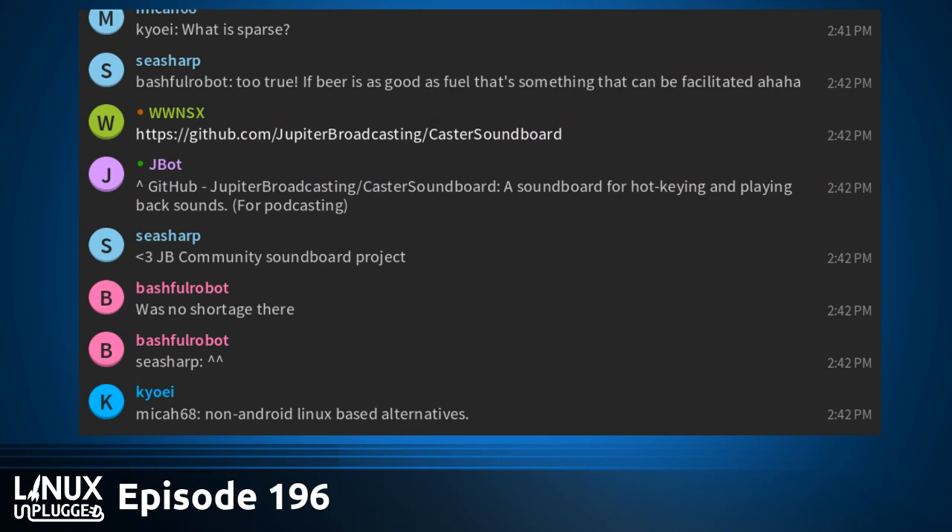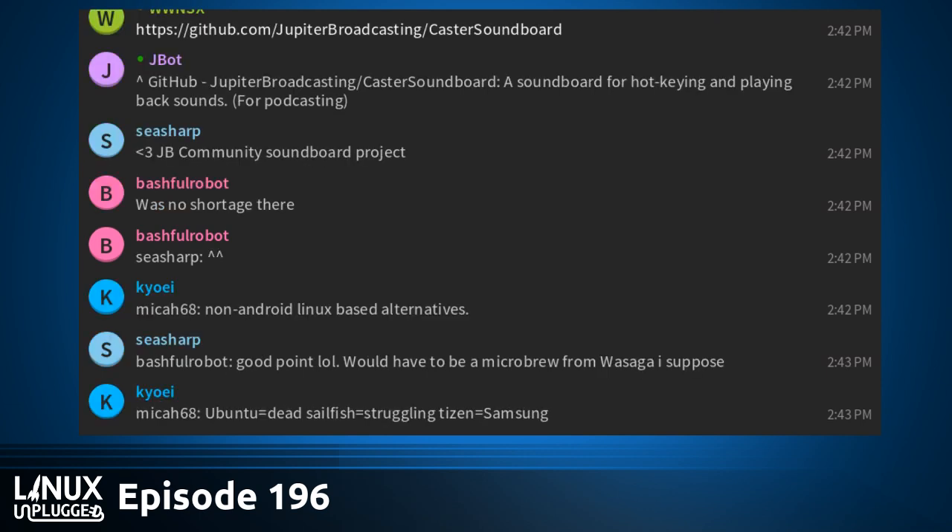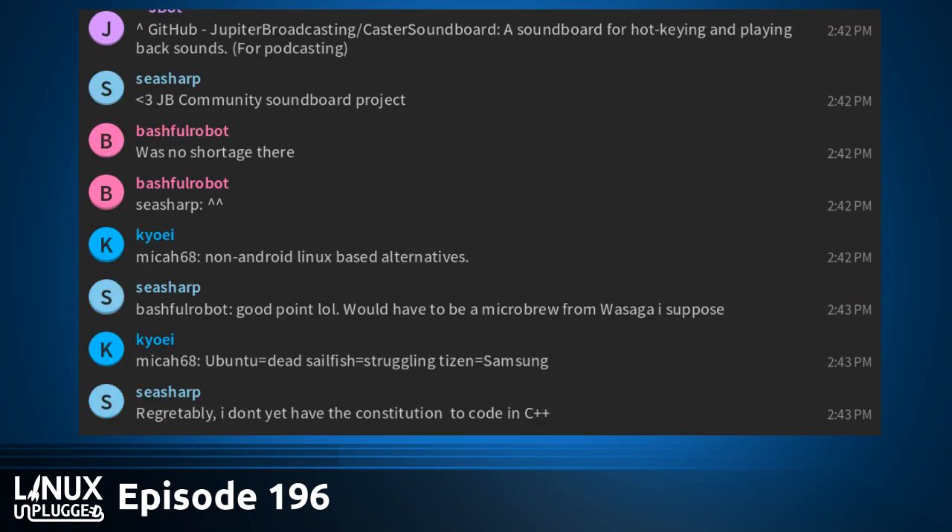Caster Soundboard is an awesome community effort, originally created by a community member who is back in there working. Producer Michael has it on his machine playing around, and it's starting to look really cool. Contributors include Producer Michael, Maelstrom, Chasing Logic, the Beard, AS Sing, GDog, and Freak Labs. You can see the activity spike. It's Caster Soundboard in the AUR as caster-soundboard-git if you want to install it.